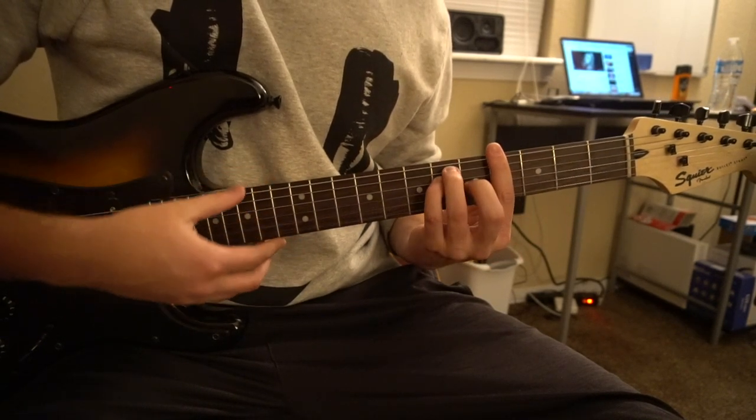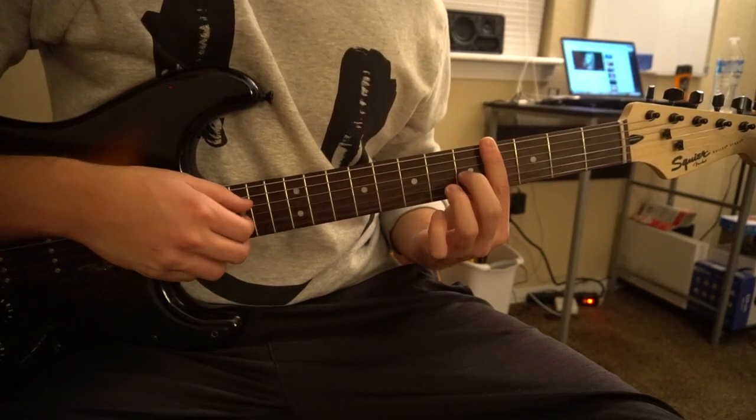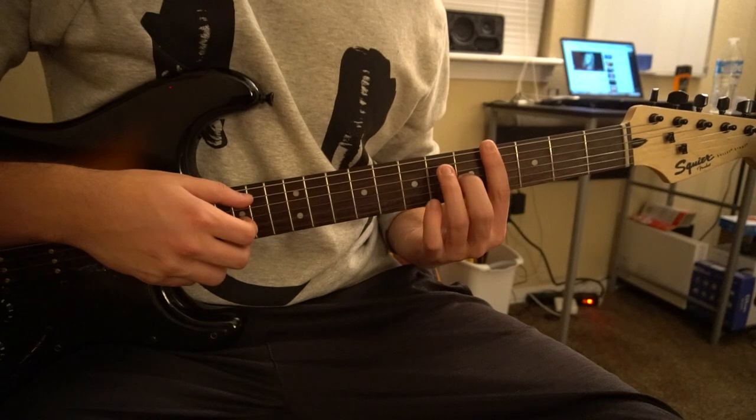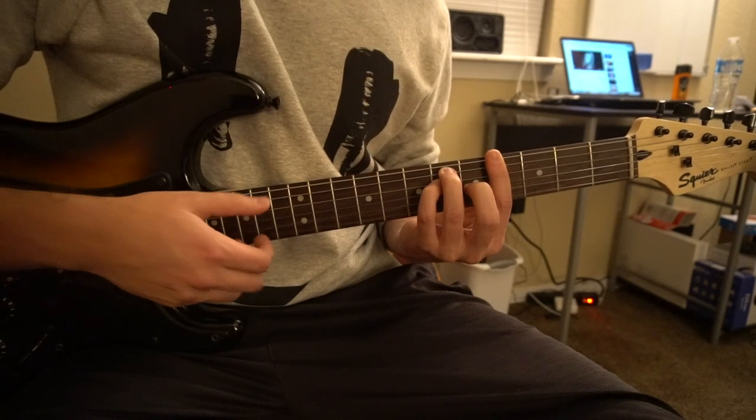For an Ab major you're going to bar all four strings on the fourth fret, middle finger's on the fifth fret of the G string, ring finger's on the sixth fret of the A, pinkie's on the sixth fret of the D.